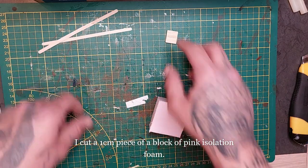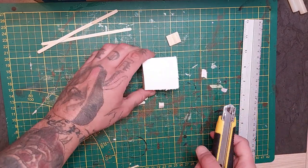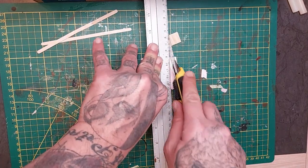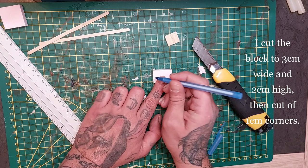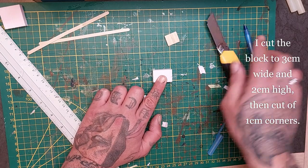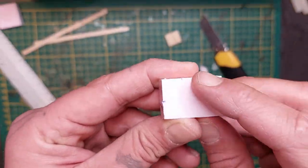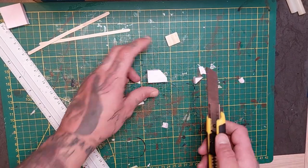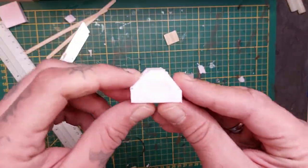Alright, let's begin with the transporters. I'm using a pink isolation foam block and I'm cutting it into a one centimeter strip. When that is done I'm cutting it into a piece of three centimeters in length with two centimeters in height, and I'm gonna mark out the halfway point at one centimeter. Also on the top I'm marking one centimeter from each corner, and I'm gonna cut a diagonal shape to make a trapezium shape.